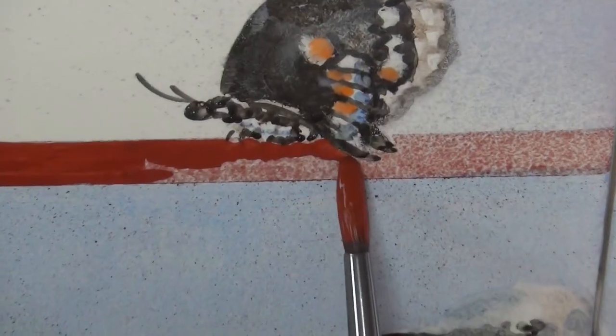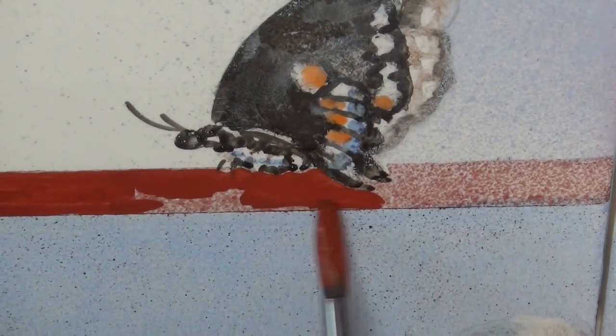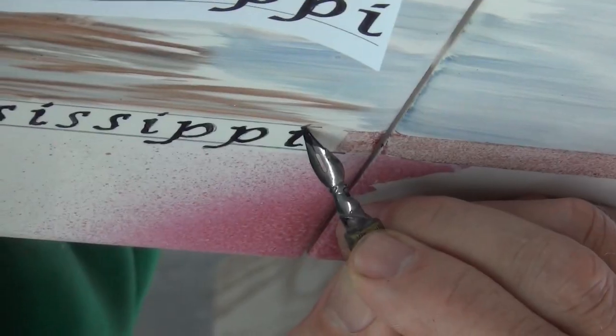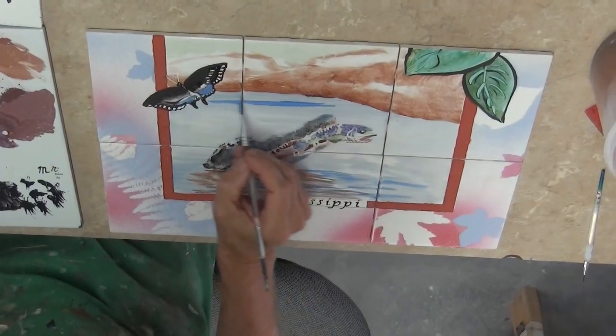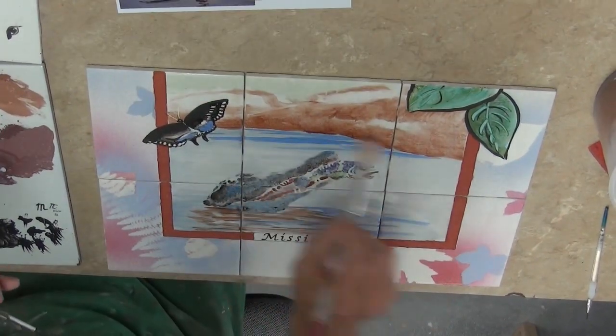I think that kind of wraps it up. I've showed you pretty much everything I've got to show you, told you everything I know — and some things I don't — and given you a lot of ideas. Now it's up to you. Show me something weird, show me something from some other medium that you can use China paint with. I've heard that trick from watercolor where you sprinkle salt on wet paint to make a grainy effect — I've heard that works with China paint but never tried it.